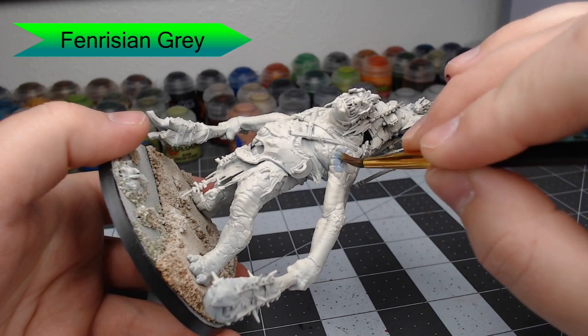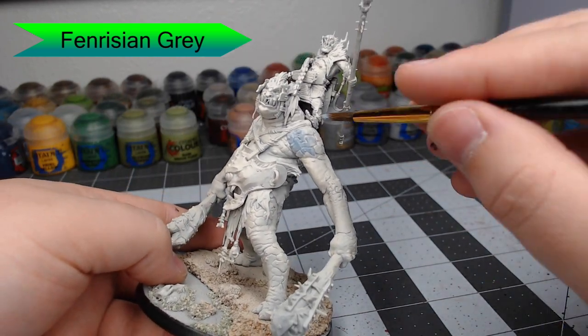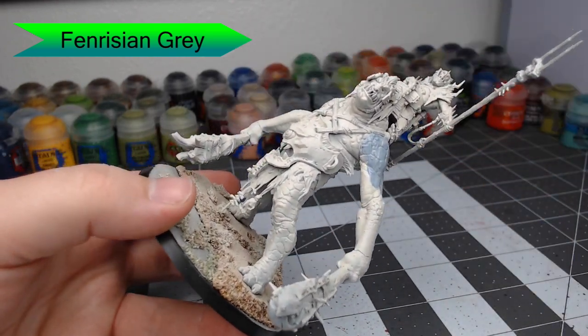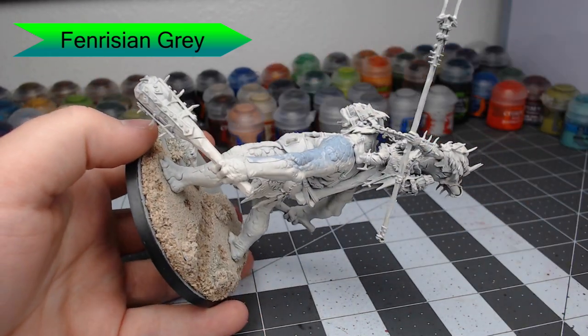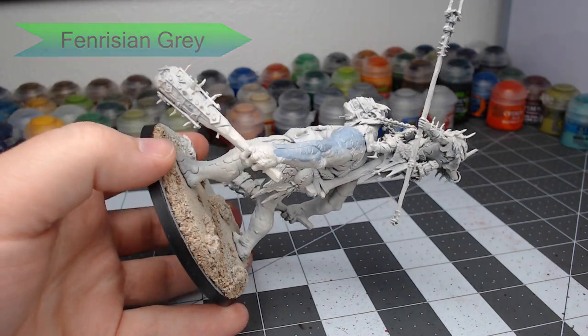To start off, we're going to base coat the entire model with Fenrisian Gray. This is going to give a light blue, like baby blue, sky blue color to the model. We've done this over a white base coat, and this is to help the color come out brighter.